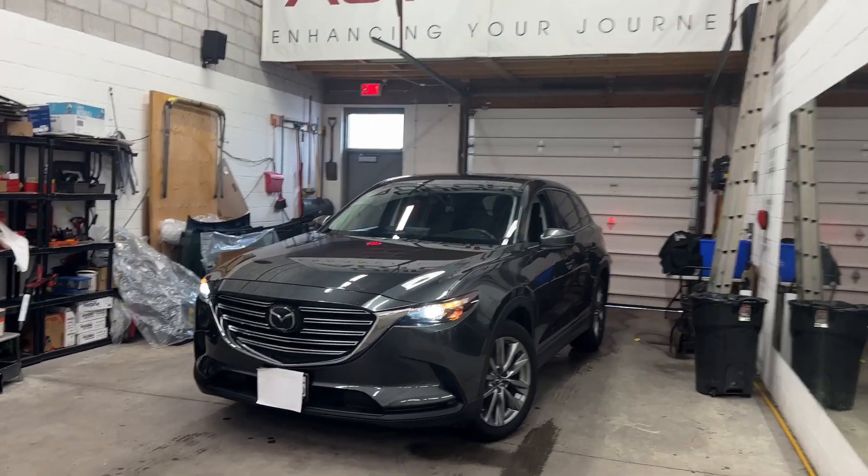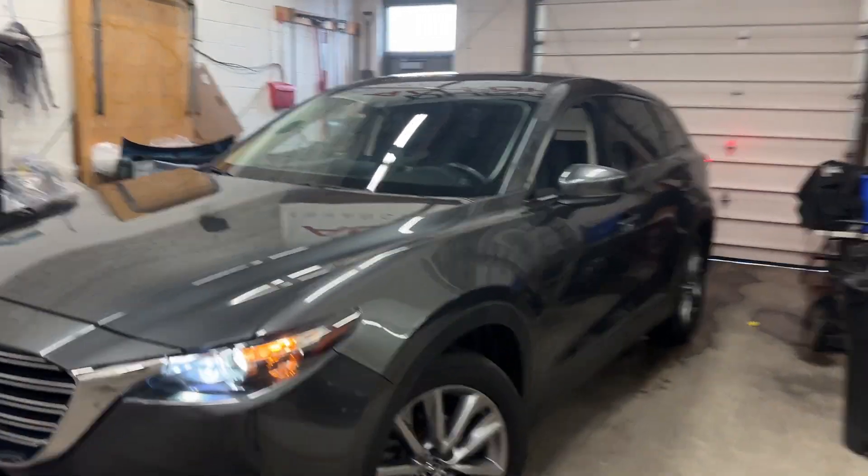We just installed the best anti-theft device there is into this 2020 Mazda CX-9, and I will show you exactly how this works.